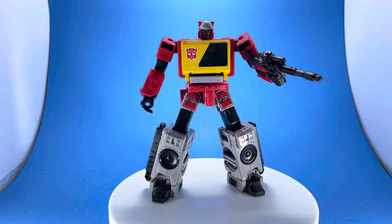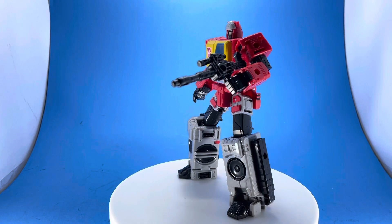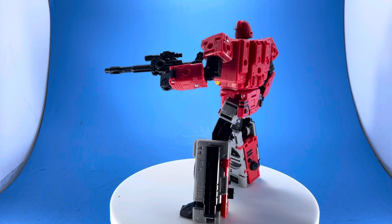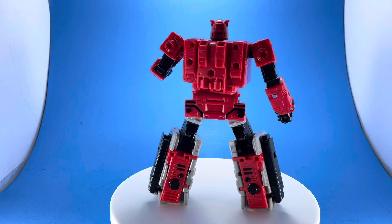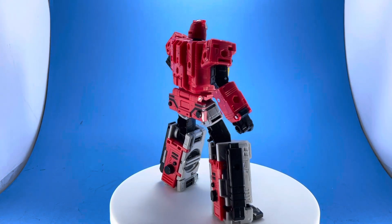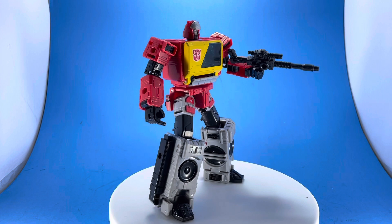Here is Blaster standing straight up and down out of the box. I did put his blaster in his hand, just to give you a good look at the figure. Most of the figures in this line have a fantastic aesthetic that's very similar to the G1 style, and that's one of the major reasons why these lines are flying off the shelves — the Siege line, Earthrise, and now the Kingdom line.